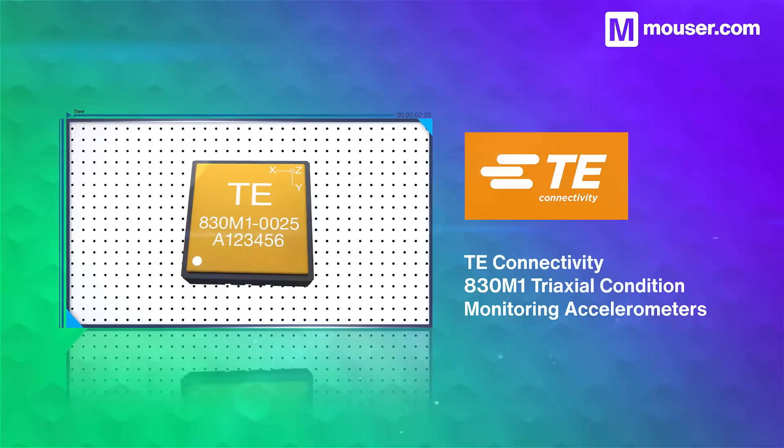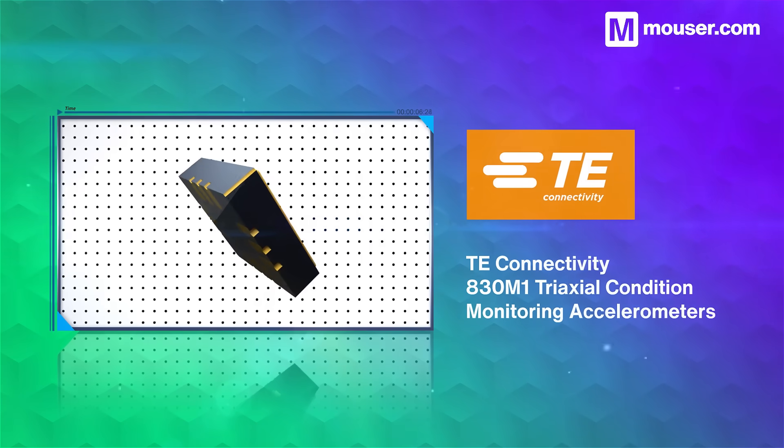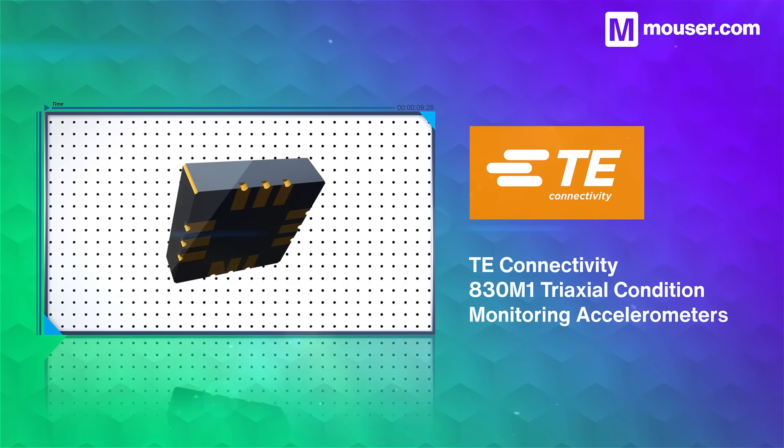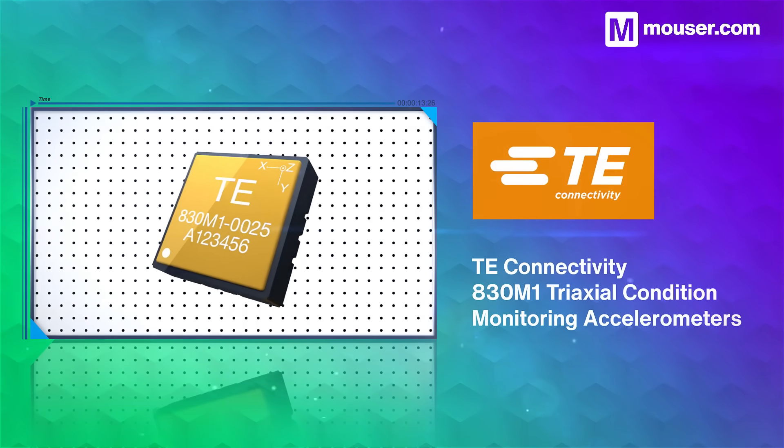TE Connectivity's range of triaxial accelerometers are designed for surface mounting, and they provide long-term temperature and vibration monitoring for embedded systems. They also feature a tiny PCB footprint and low power requirements.